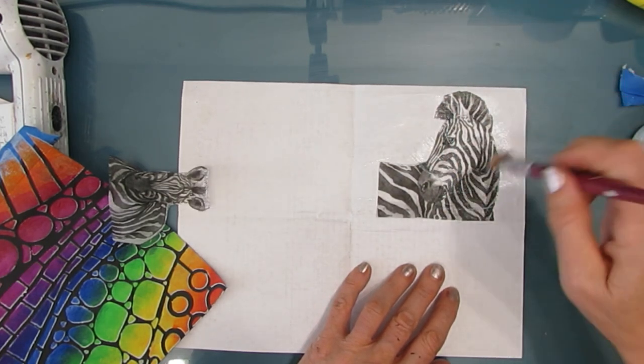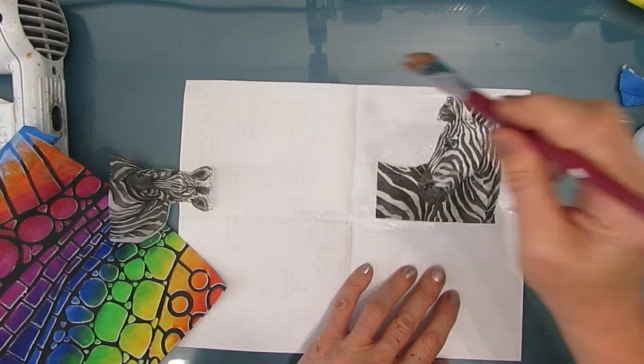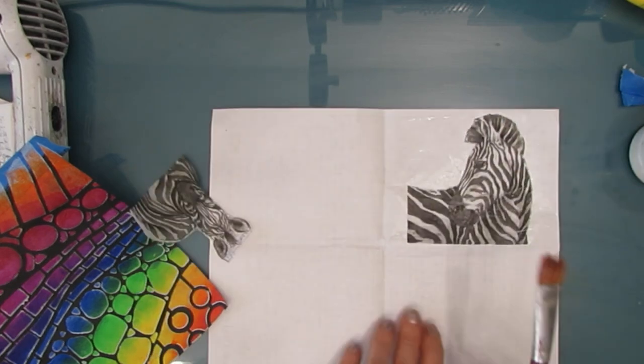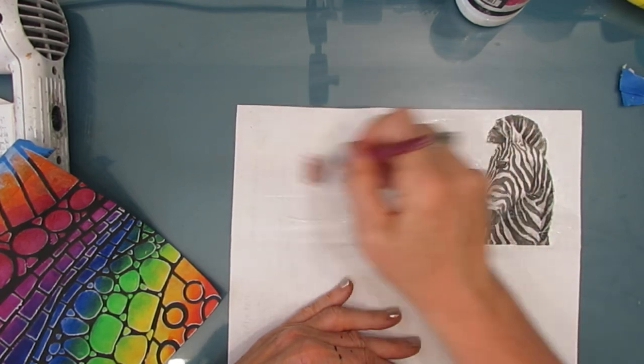Ninniesnapkins also carries a lot of the TCW stencils as well as loads of art journaling and mixed media supplies. There's a link in the description box below. There's also a TCW Shopify link down below if you're looking for the TCW stencils.